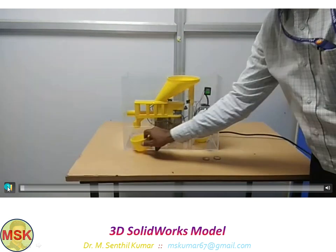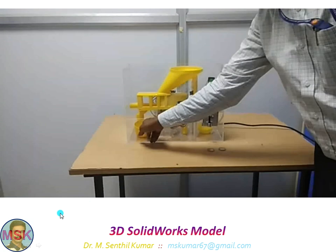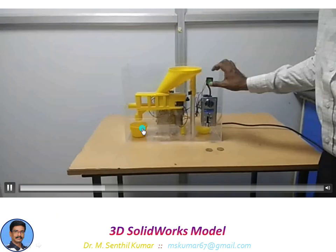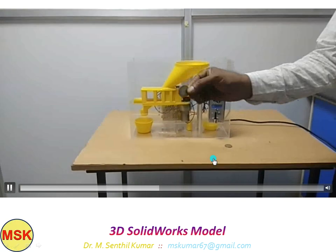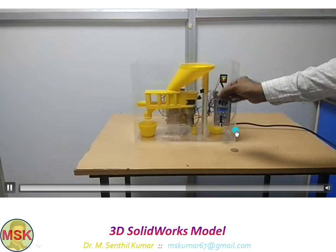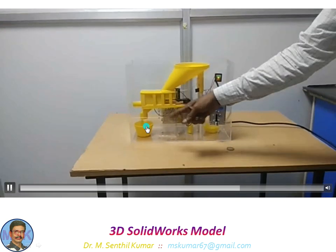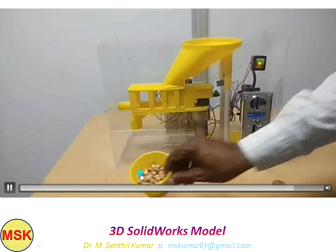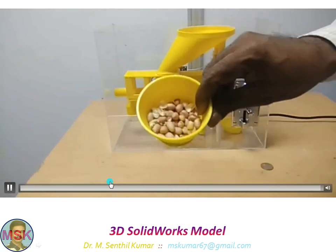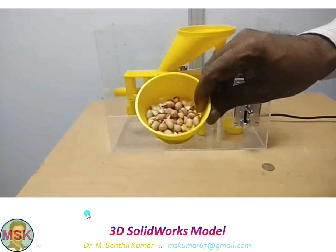Now the collection cup is empty. I kept the collection tray in the output point and switched on the circuit. Now I will be inserting this 10 rupee coin. The moment it is accepted, you see — it started dispensing. This quantity is equivalent to the worth of 10 rupees.